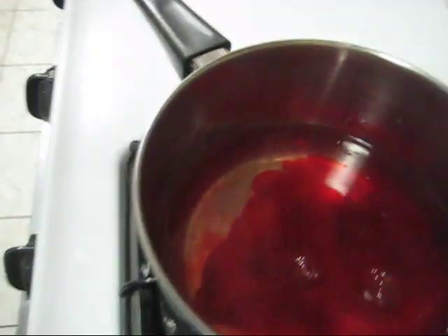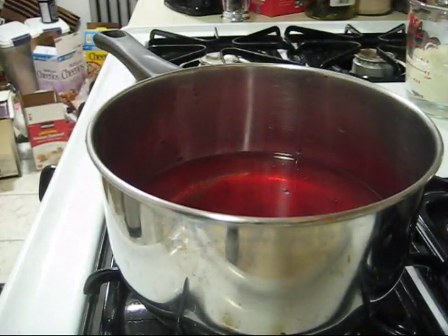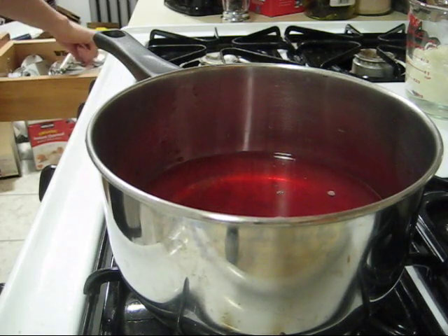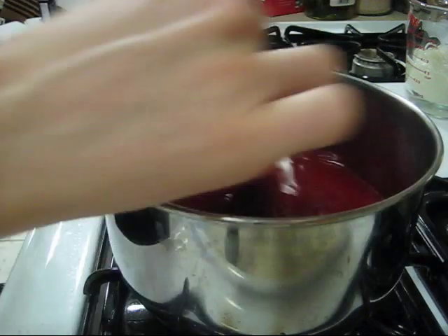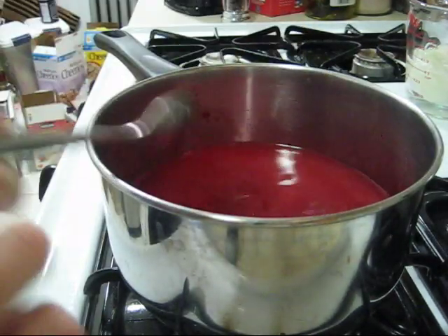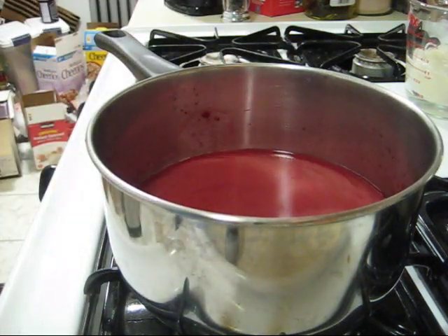You can see we're getting a nice bright cherry red color. I'm going to stir this up to mix the dye bath. One of the fun things about dyeing yarn with Kool-Aid is that it also smells really good.